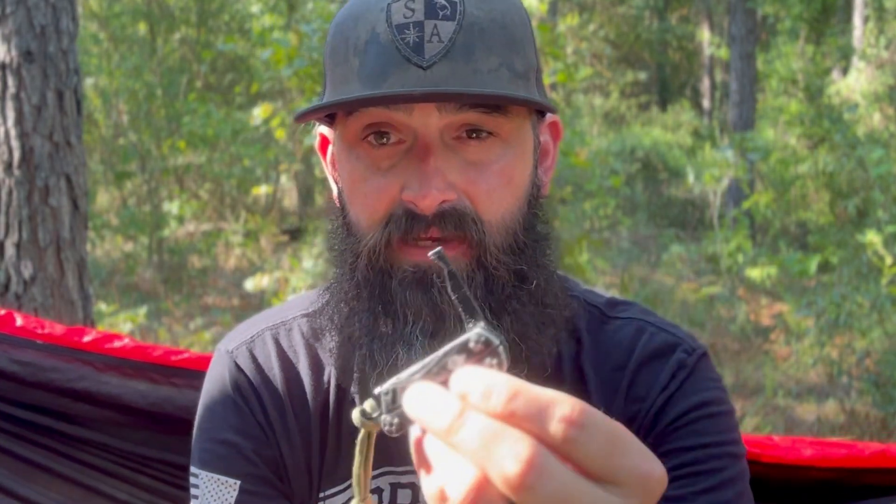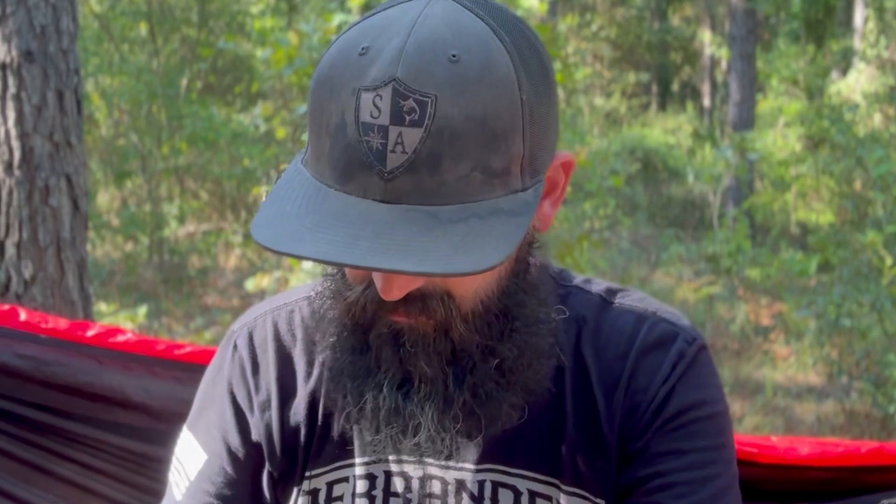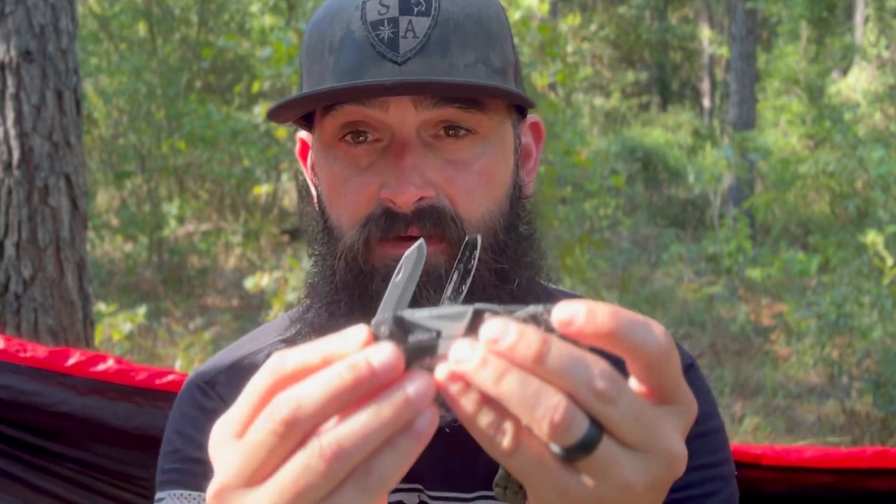The other thing the Dime has that the Splice doesn't is a package-opening blade — just a short little blade. The knife blade on the Splice is about the same as the Dime's, so there's not much difference in that aspect, but there are some differences overall.